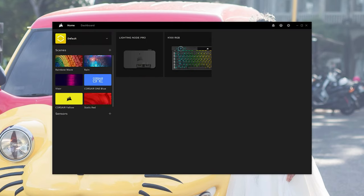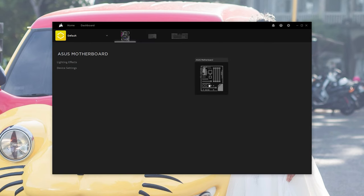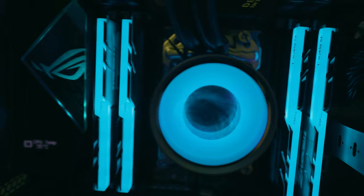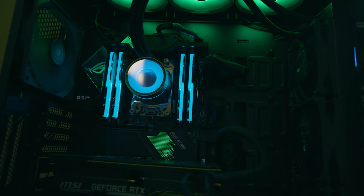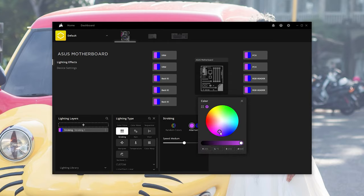Once iCUE 4 pops up, you'll notice that the ASUS motherboard doesn't pop up right away — just give it a moment. Don't panic if you don't see it right away, just give it time. And there it is. Now we can enter the ASUS motherboard and simply adjust the different effects by going under Lighting Effects. Let's change it to random colors, then try Color Shift, and also give Strobing a test — here with white and blue.